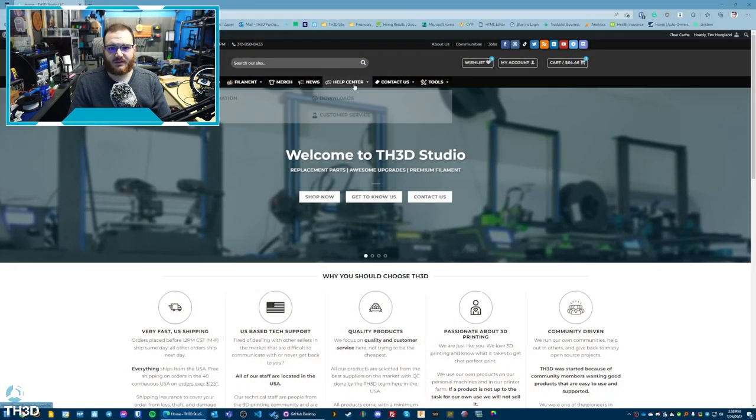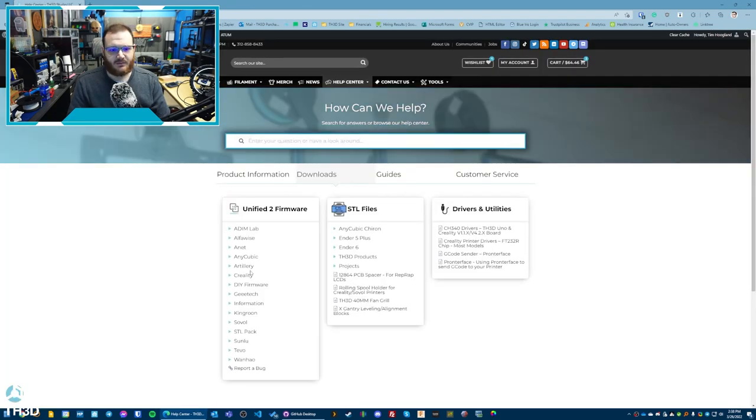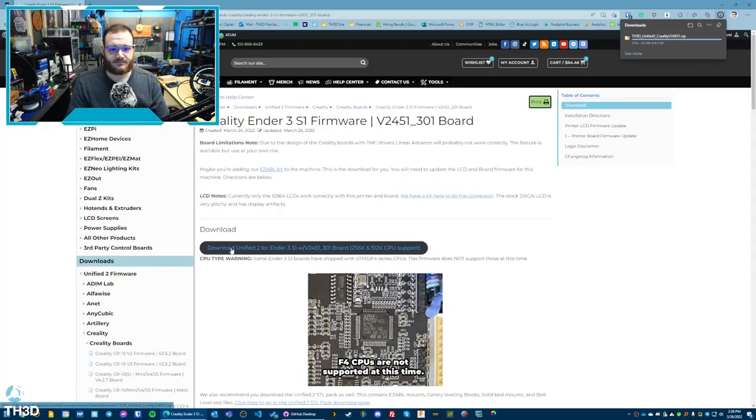Head over to our website, hover over the help center, click downloads, and then go to Creality boards. We're going to get the Ender 3 S1 firmware for the 2451-301 board. Go ahead and download this, and once the download completes, open it and extract it to a folder on your computer.